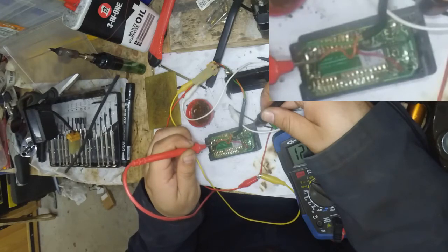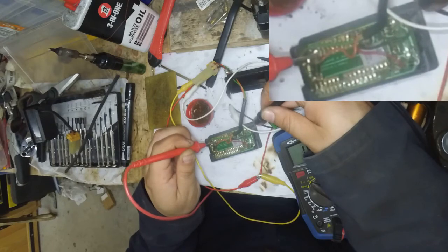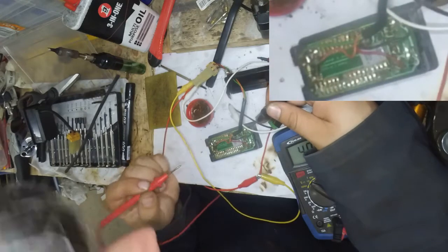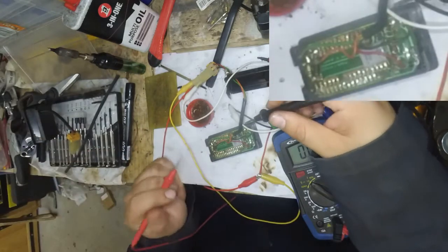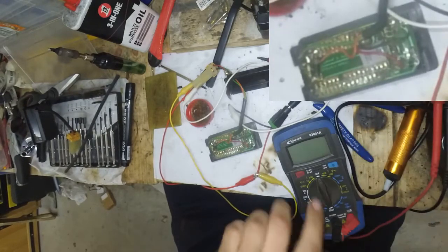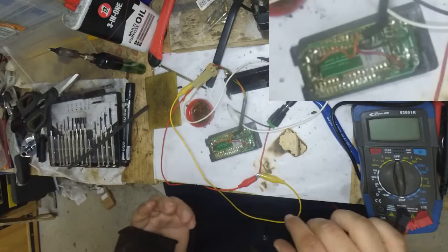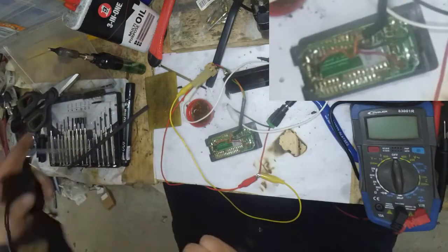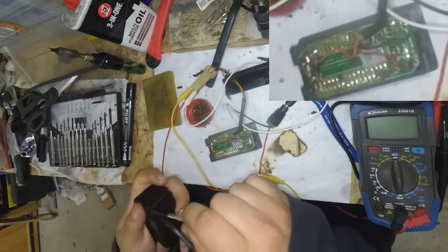We're on 12 there, but on the other side of the flux we're down — well, we're still on 12, and then we drop to 5. And that really looks like the place where this diode should be connected. So maybe we need to replace this diode as well. So let's have a look at what the functioning clock can tell us.